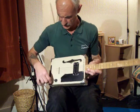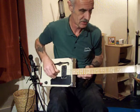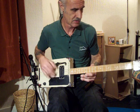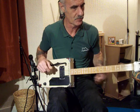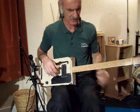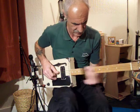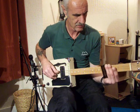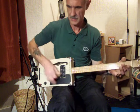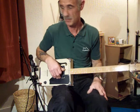I'll just probably play something I've played before. Quite a sweet sound this one, a lot of resonation on it, it sustains. Just play through a Marshall MG15 with a bit of reverb on.